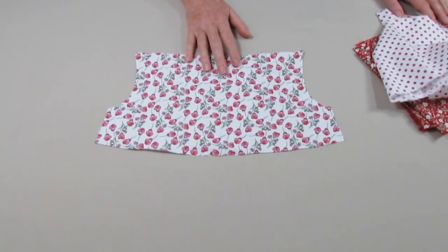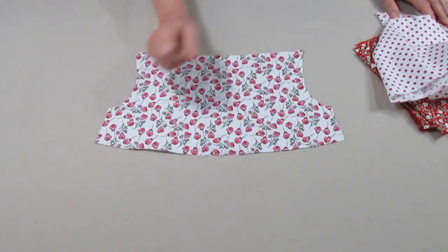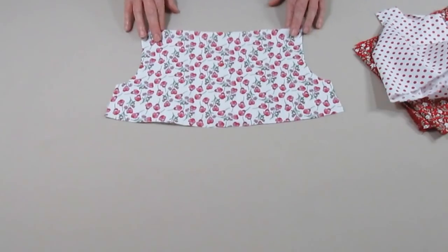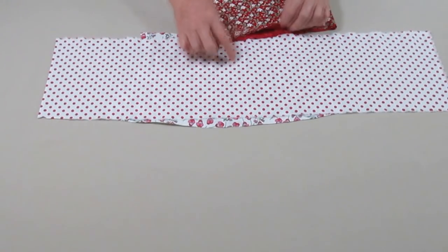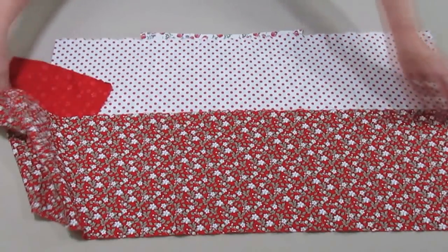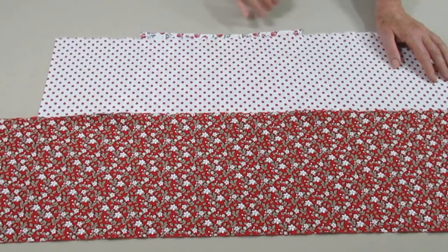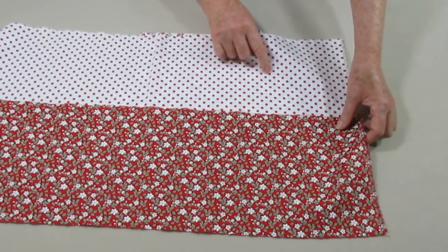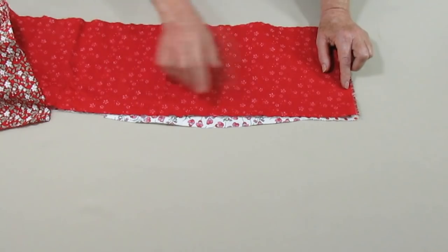Nós vamos agora costurar o vestido. Normalmente a gente faz a pala toda, costura o revel, une as duas palas e depois costura os babados ao redor. Nós vamos costurar de uma maneira bastante mais simples hoje. Temos aqui a pala de um dos lados e os dois babados. O primeiro babado é um pouco mais curto; o babado de baixo é um pouco mais comprido. A primeira coisa é franzir esse babado de baixo — é um franzido suave. Costuraremos direito com o direito do outro babado.